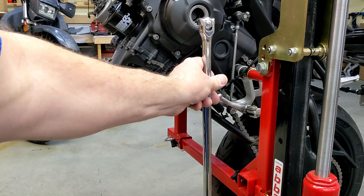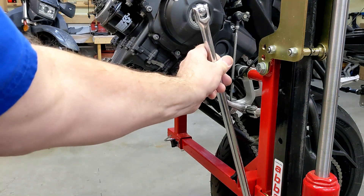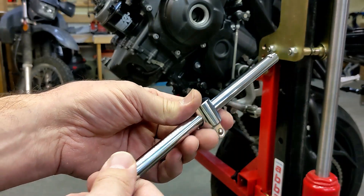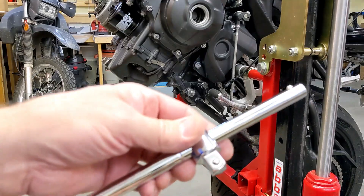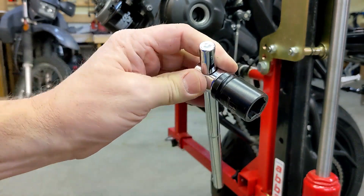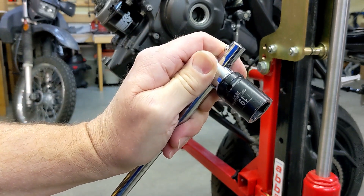Welcome back to Meticulous Mechanic. Last time I left off, my long breaker bar was too long and it would hit here when I rotated it. Luckily, Harbor Freight to the rescue — I found this for $10 with a half-inch drive. If you watch the previous video, you'll realize I needed something besides a ratchet, because with a ratchet it suddenly spins, but with this I can really control how far I turn the crank.